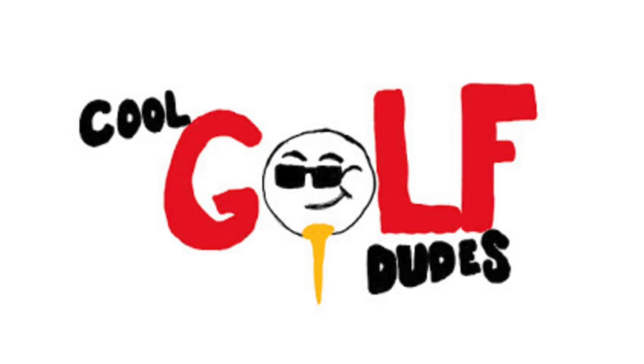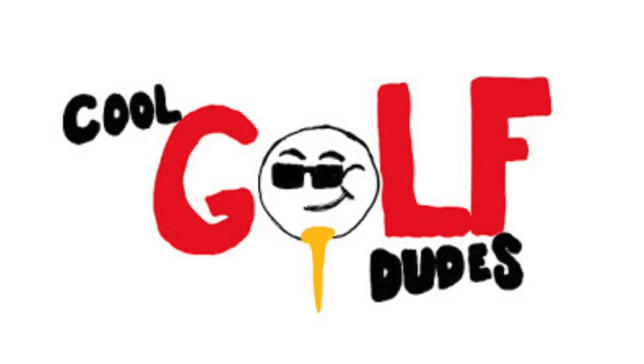This limited time offer is only $34.99 and only available at CoolGolfDos.com.